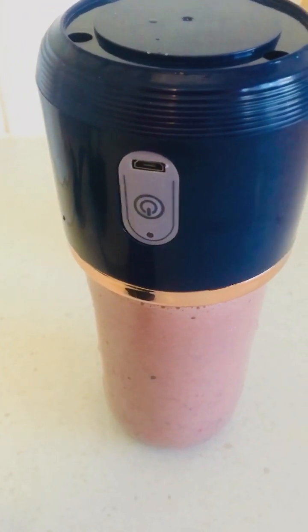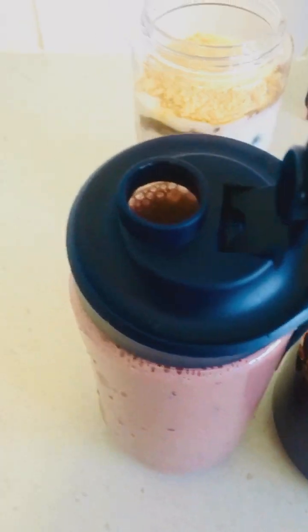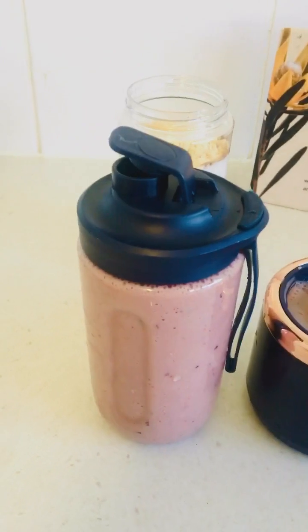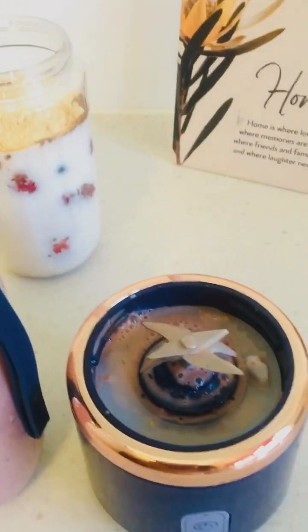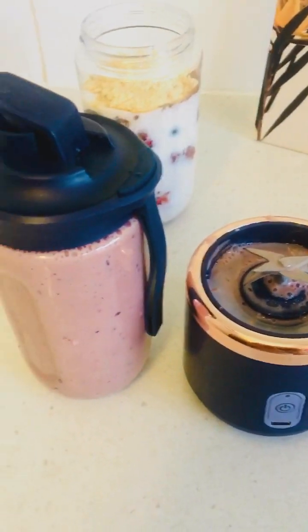Once it's done, you put it upside down and open it. There we go — it's ready to drink. Put this attachment on. Nice and ready. But the motor is still not as strong as what I would like. So I would be buying another better one until I find the best one. It comes with two cups like this. Not bad — cheers to our morning smoothie!